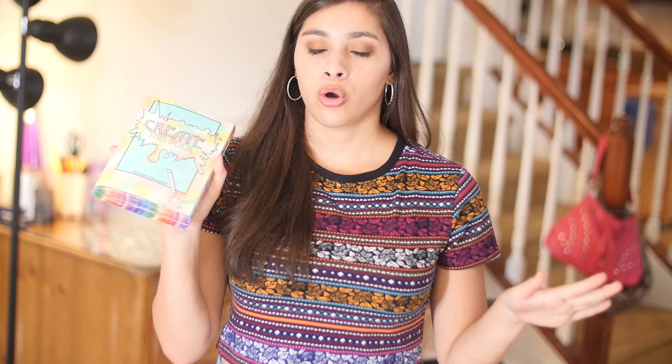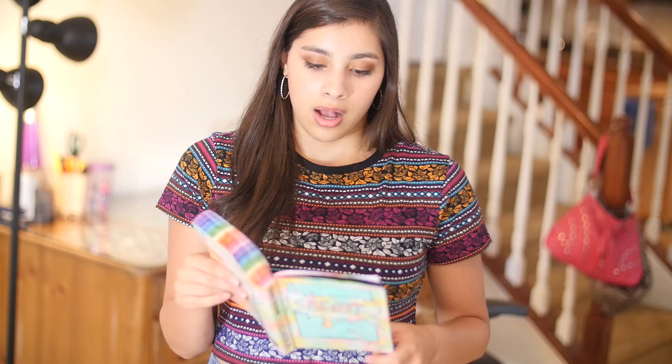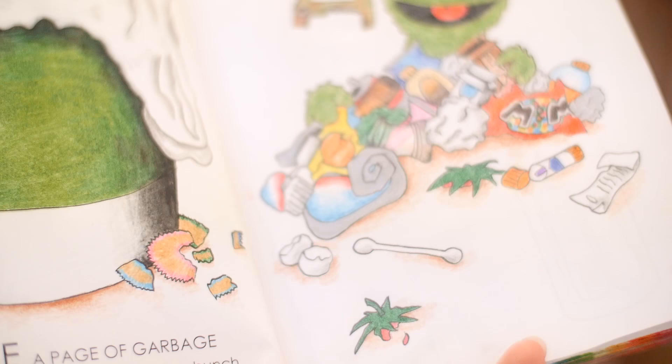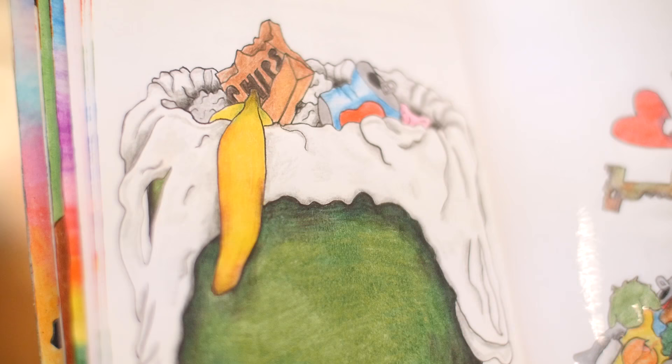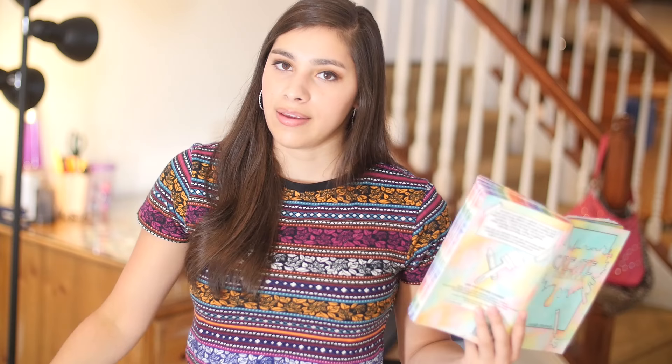That's all the pages for this episode, so I'll go through them quickly. The trash page I ended up really liking — it was surprisingly really fun to draw trash. A lot of these things were specific items from my trash, like the little puffy paint container, the pencil shavings, and the tops of strawberries. I also drew Oscar the Grouch, and I've seen multiple people draw him on this page — if you're the one who started it, comment below and I'll give you credit.